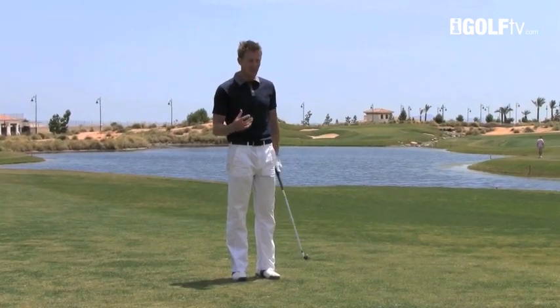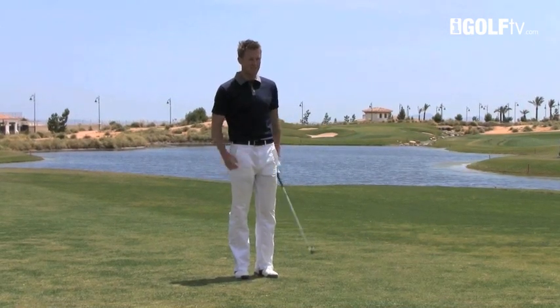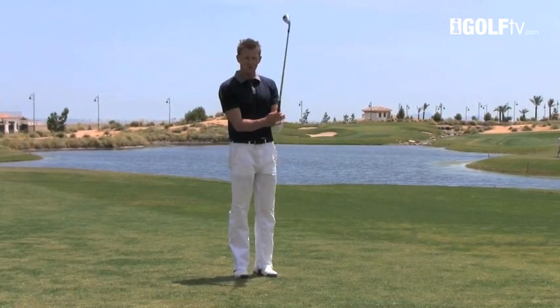The next thing that I do is I visualize the shot that I actually want to hit from back here. I'm doing that every time — I've stood behind the ball and I'm now visualizing exactly the shot that I want to play. Then from there I'm going to take the grip of the club.